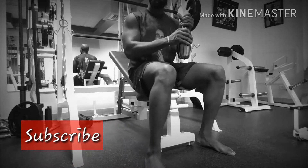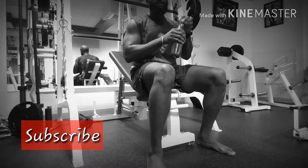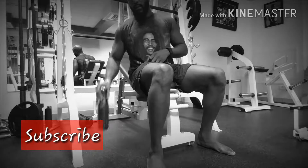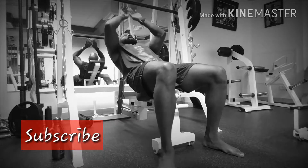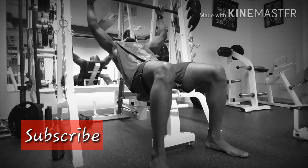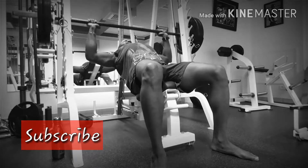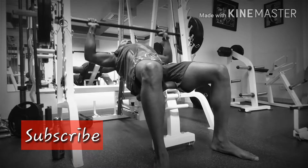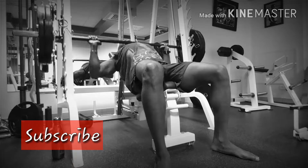I'm sticking to a rep range of about 6 to 8. This way I do enough to break down the muscle and actually get stronger as well. I'm doing a bodybuilding weight range so that I get to develop the muscle and also gain some strength.